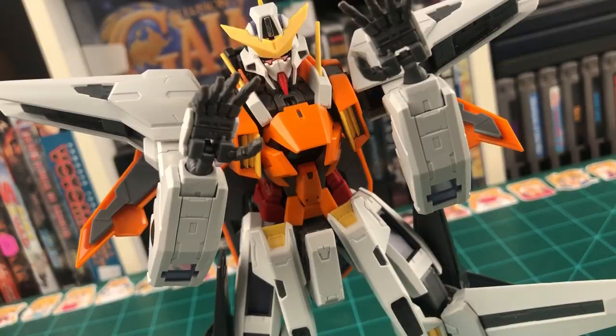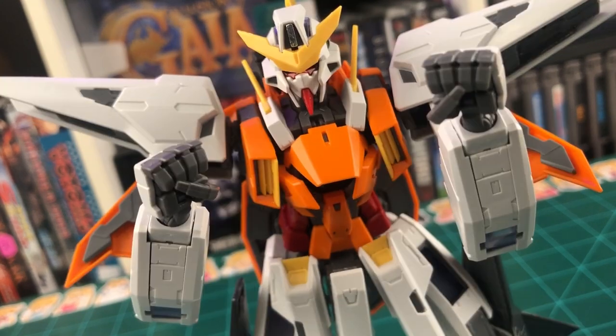Next up, we have a couple pairs of alternate hands. Here's the Master Grade Kyrios with open hands, beam saber holding hands, trigger finger hands, and closed fists.